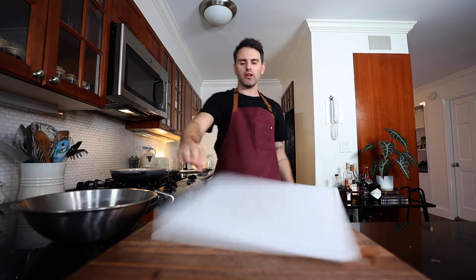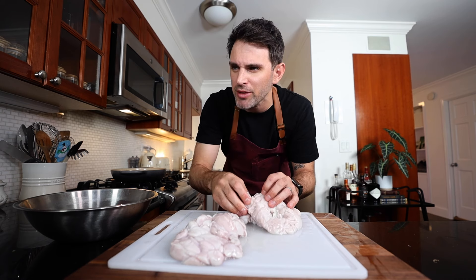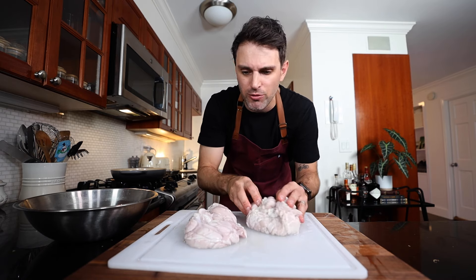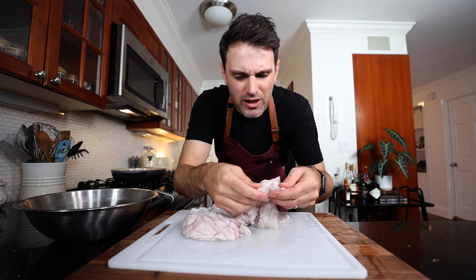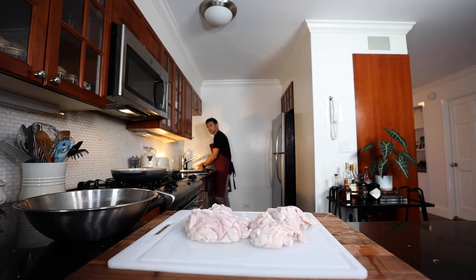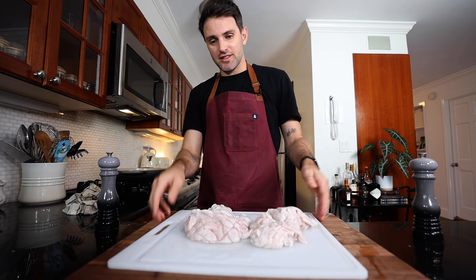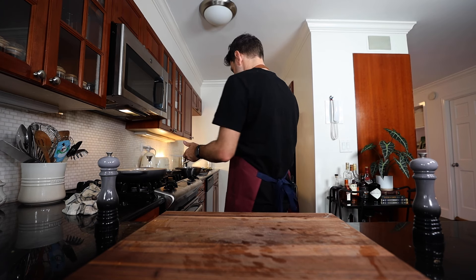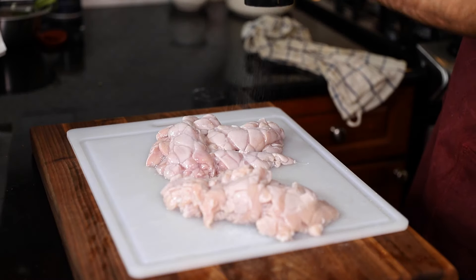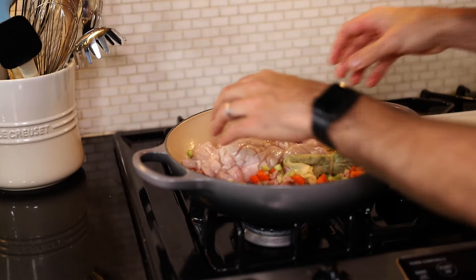Back to the sweetbreads — these have been soaking for a few more hours now. Julia talks about trimming them, but the way she's describing it sounds like hers were a different thing altogether. Mine have already been trimmed by the butcher. There's so much stuff that could be removed, but if I keep removing things they're just going to fall apart. Let's drain them a bit more before we season them. Half a teaspoon of salt and a big pinch of pepper on both sides. The time has come — add the sweetbreads.